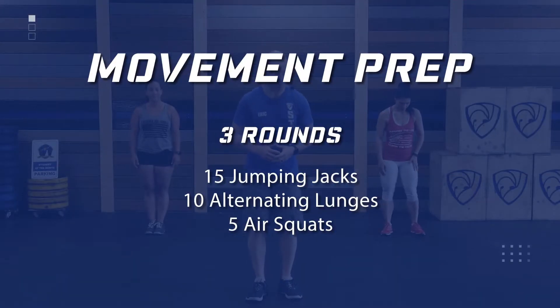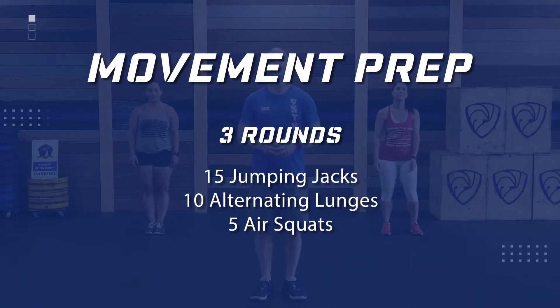Hey guys, welcome to Blue Titan On Demand. I am your host Coach Eric, on my left is my lovely wife Amanda, and on my right is Gianna. We're going to get started — we have about a 15-minute bodyweight workout. We're going to get right into it. We're starting with a three-round warm-up, 15 jumping jacks beginning now.